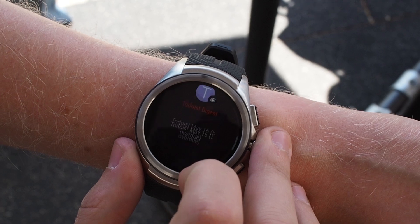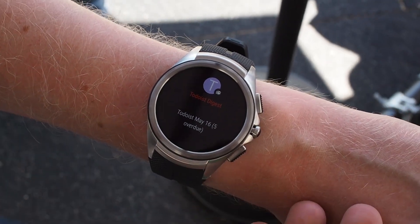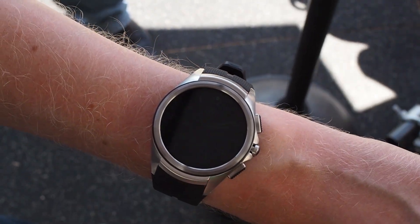We have a new notification scheme here with Material Design for Wear — that's what they're calling this. It's a revised version of notifications on Wear, looking a lot more fitted to the circular design of the watch compared to the old square layout.